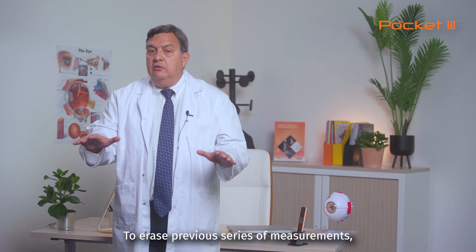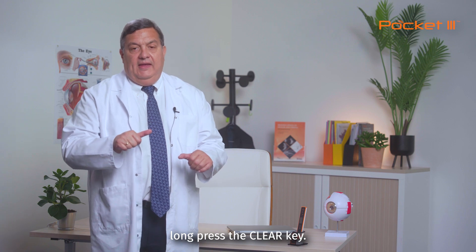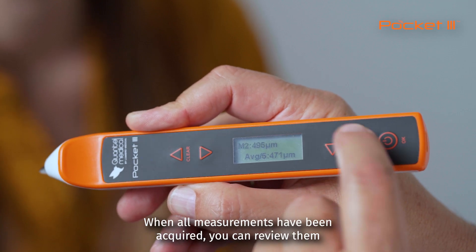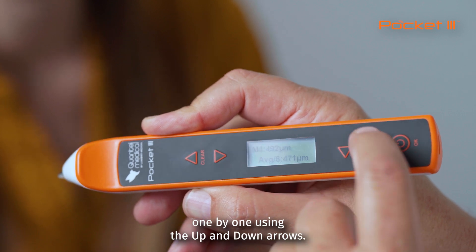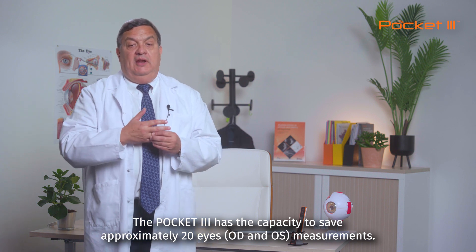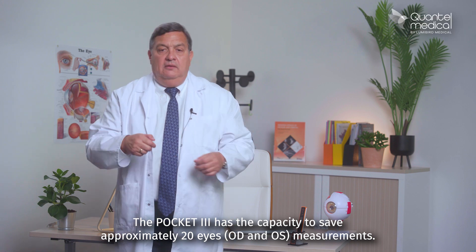To erase a previous series of measurements, long press the clear key. You can do acquisition mode in center only or in mapping if it is selected. When all measurements have been acquired, you can review them one by one using the up and down arrows. The Pocket 3 has the capacity to save approximately 20 eyes, OD and OS measurements.